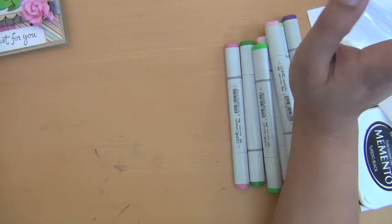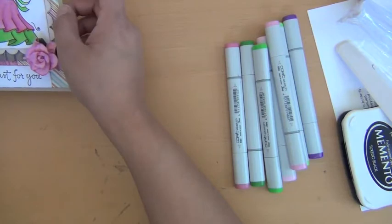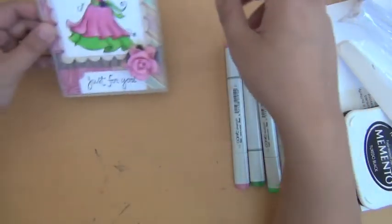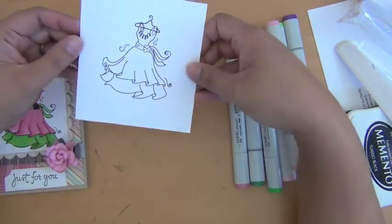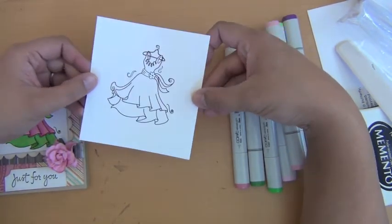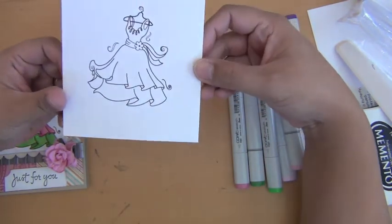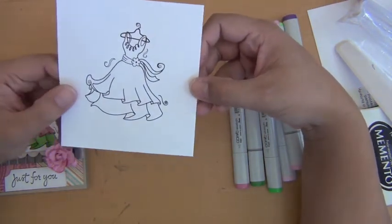I'm still not a professional Copic colorer, and I still practice a lot. So I decided to use this image — the dancing dress image from TiffanyDoodles.com. I'll put the link in the description box below. I thought this would be the easiest one to show you guys how I color my folds.